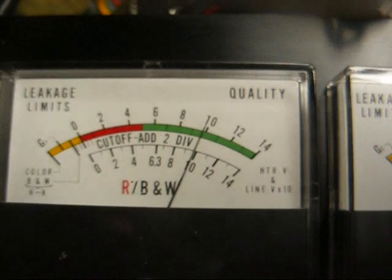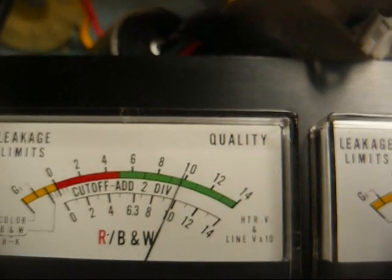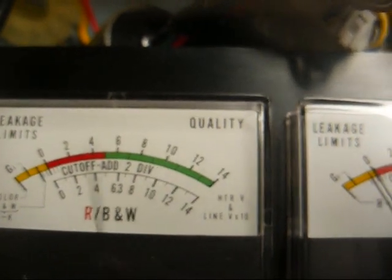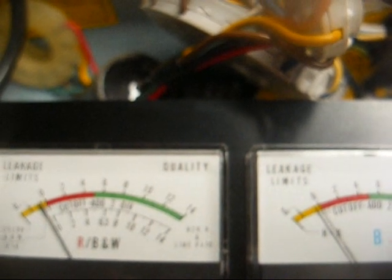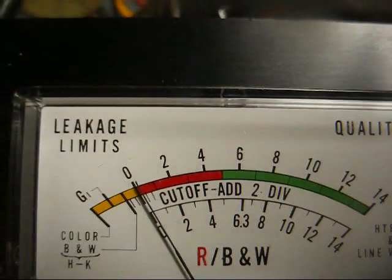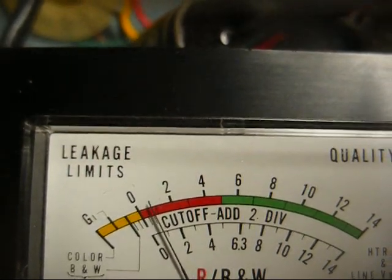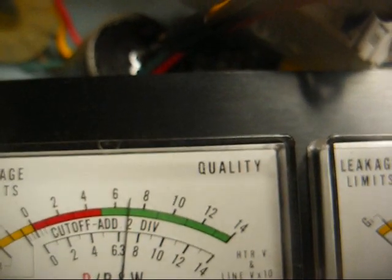This tester doesn't have a life test function, but we can simulate that by turning the heater voltage down — just below 10 volts. We'll let the tube settle down, and then retest for cutoff and emission to see if it's still up in the green. If it's down in the red, it's probably not going to last too long. We can see our cutoff dropped down, so we'll reset that. It's still reading in the green, so this thing might actually last a little while.